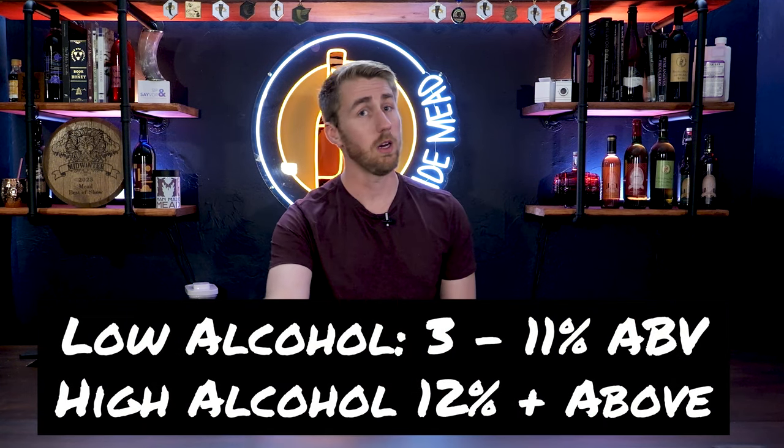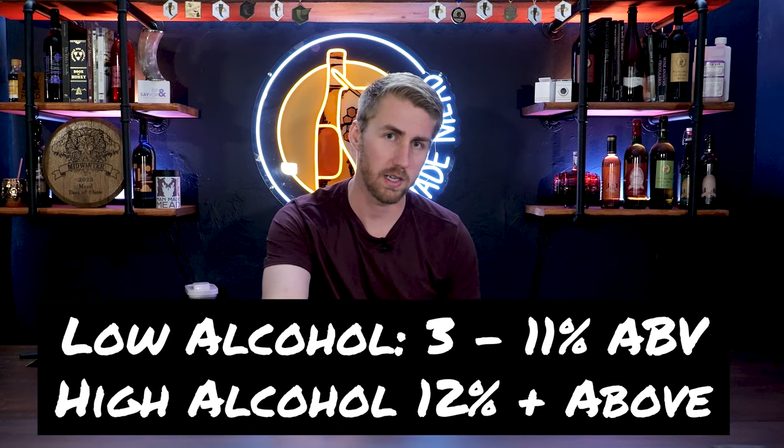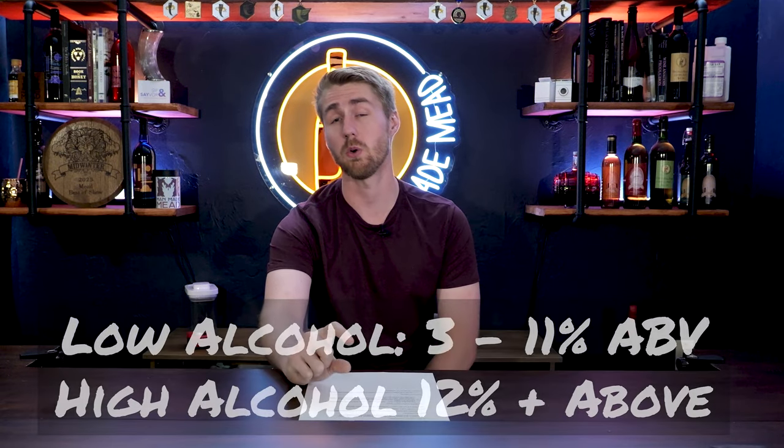That covers the low alcohol side — roughly five percent up to around ten or eleven percent. Now we have the other side of the world: high alcohol content mead. I'm going to categorize high alcohol content as anything that's about twelve percent or above.